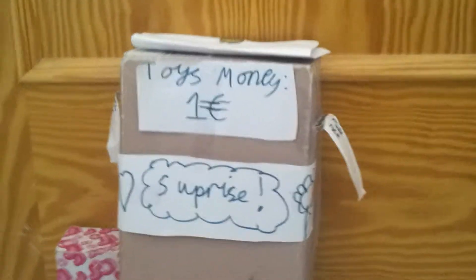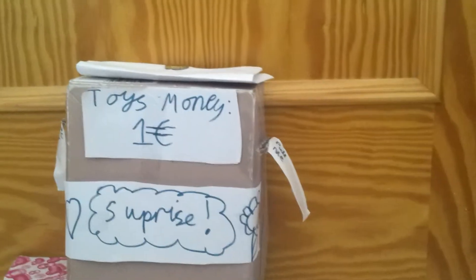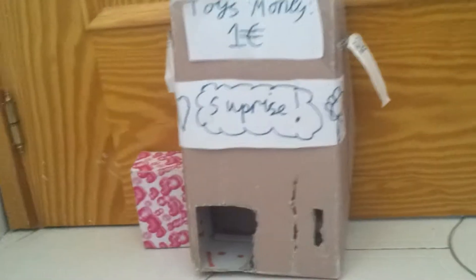Hey guys, it's Planet Pixie and today I'm going to show you our vending machine full of surprises. I'm basically going to do a tour of it and show you what's in our toy box.